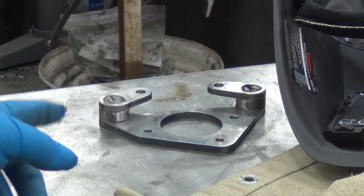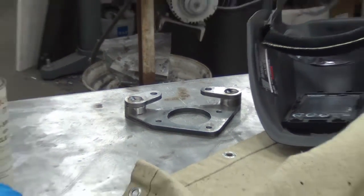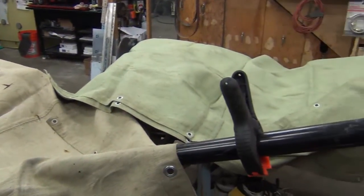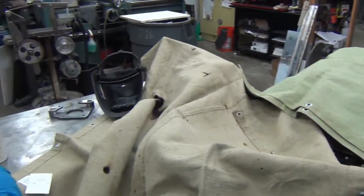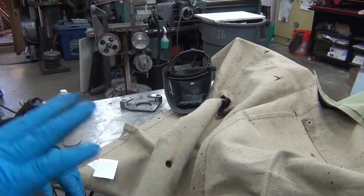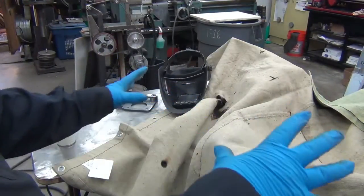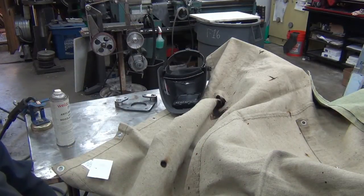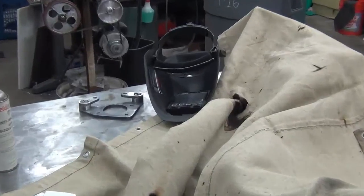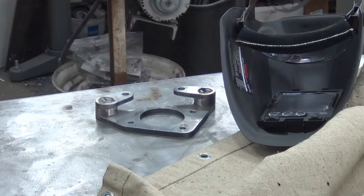I'm getting everything set up to do the plug weld. This is the test piece here. MIG splatters all over the place, so rather than clear out the shop — which I'll do when I start doing the main run — I'll probably open the door, push everything out in the driveway, and have the big open area in the floor where I can weld and not worry about the spatter getting stuck in cardboard boxes and stuff like that.